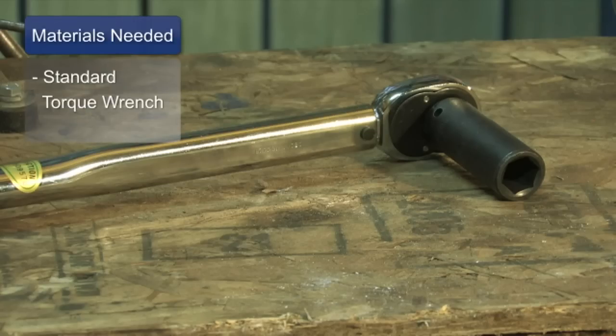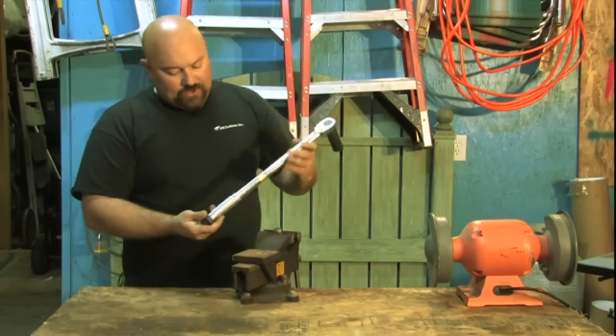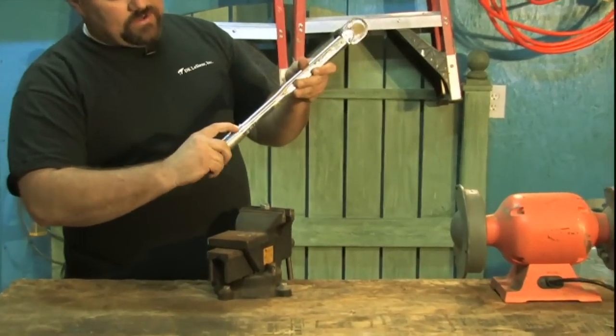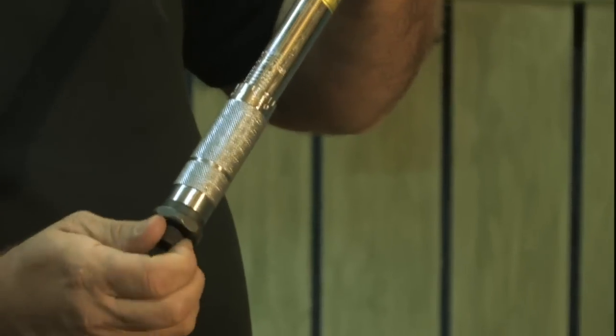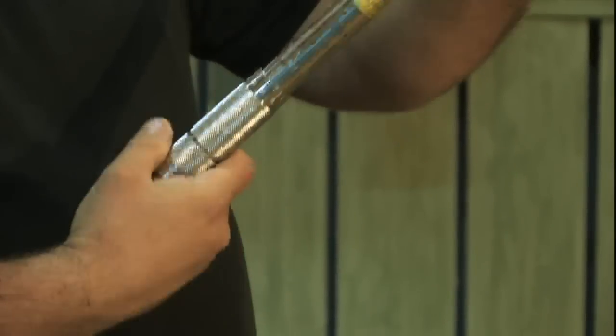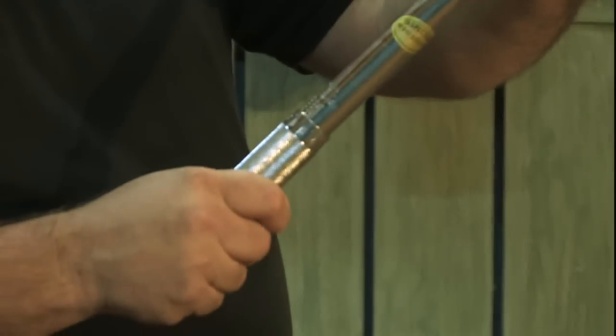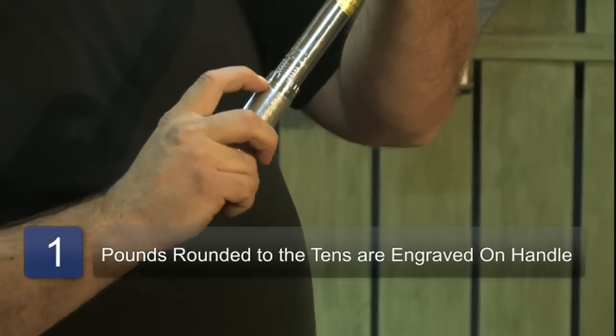You're going to need a torque wrench before you do anything. It's actually pretty simple. Down here at the bottom of the torque wrench, we have numbers that go around this handle, and we have numbers that go up and down. This handle actually spins — you got to loosen it some more and spin. Right now I have it set at 70 pounds. We have 70 pounds here and zero here.